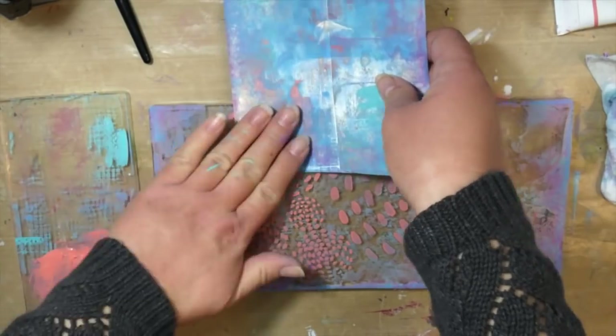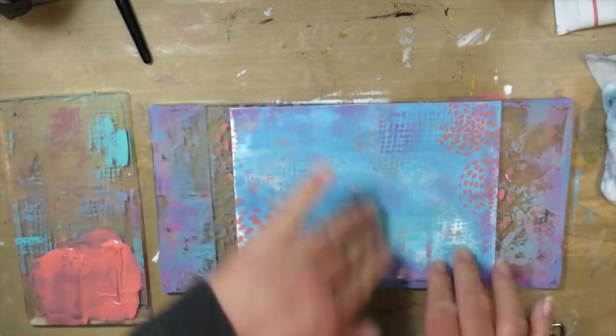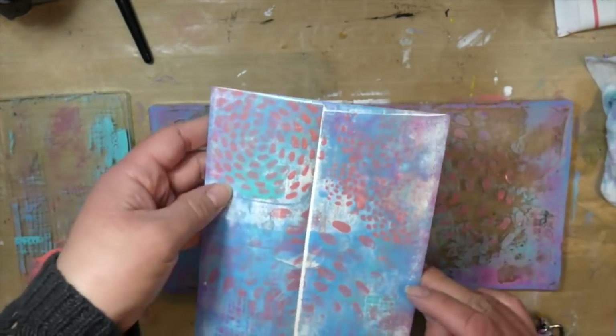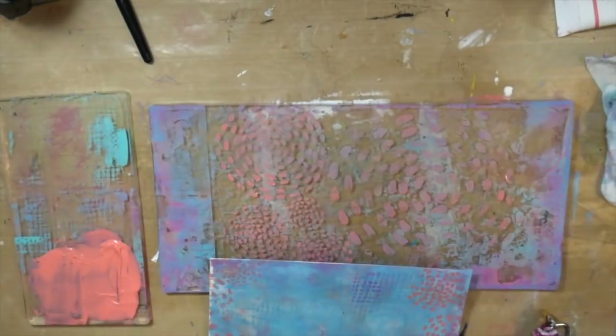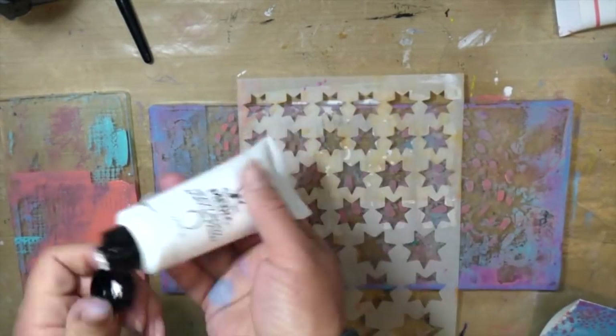One of my favorite techniques on the gel press is laying my stencil down and using my brayer to add the color on top, then removing the stencil so that it just leaves that onto the gel plate. Then I can press my envelope in various areas and get that color on there again.